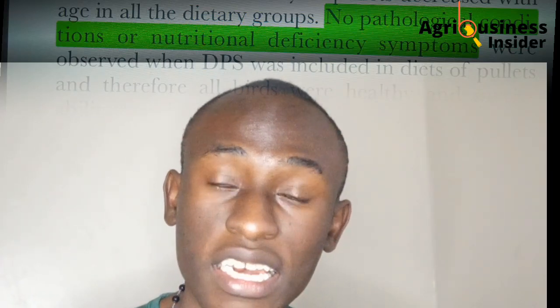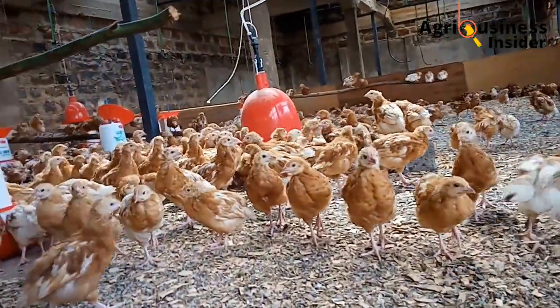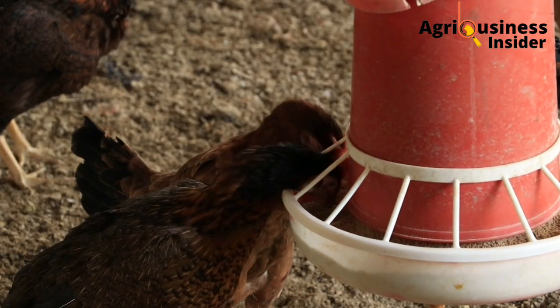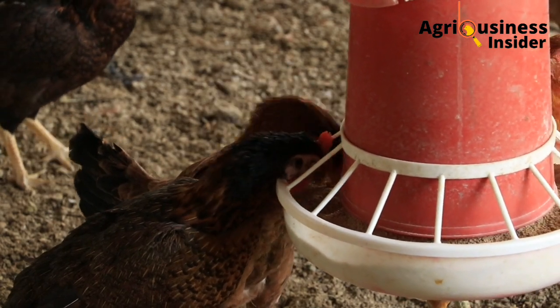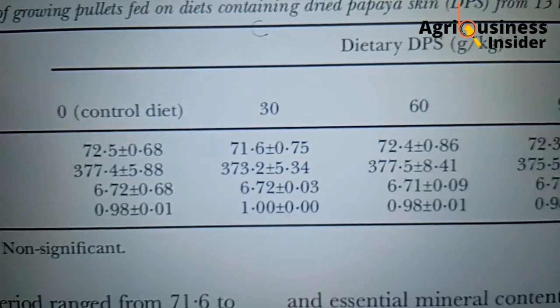The feeds which had papaya skin had 100% survival — that's one thing you should note. Also, there was no significant difference in feed intake, so you don't have to worry that the feeds will make your chickens eat less and reduce production. There was also no significant difference in protein efficiency and absorption of feeds, so there was no impact on production from the scientific report.